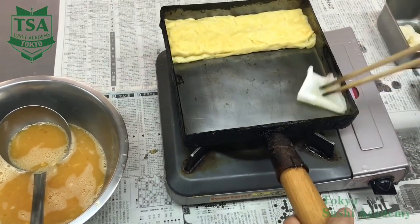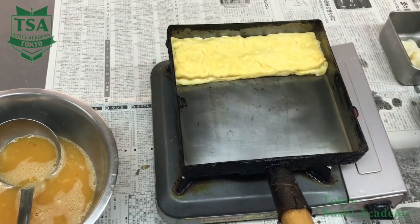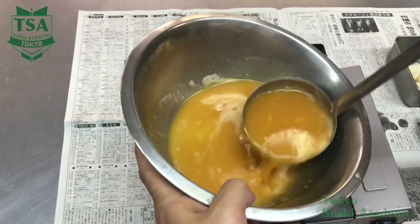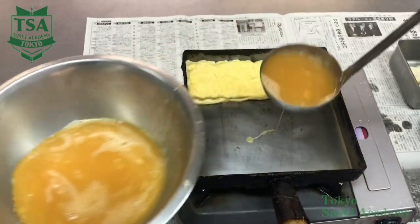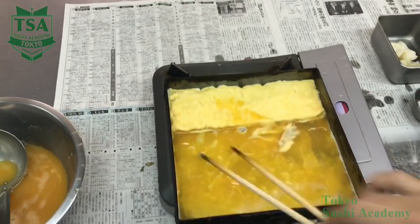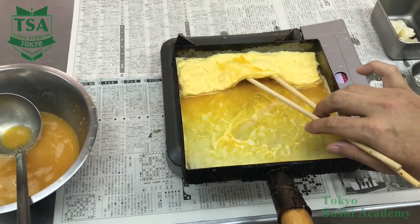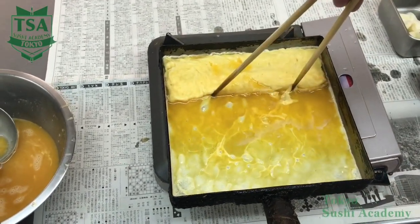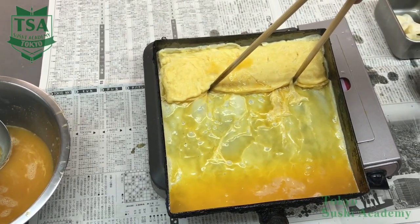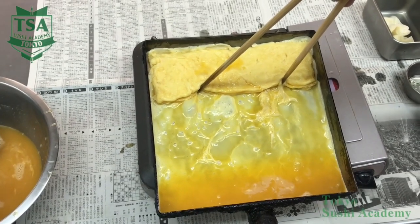If you hear the same sound as the first pouring, your omelette will be beautiful. Using the chopsticks and by inclining the pan, spread the liquid under the omelette. After spreading the liquid under both sides and in the center, hold the omelette with the chopsticks and incline it toward you so the remaining liquid comes to the bottom side of the pan.